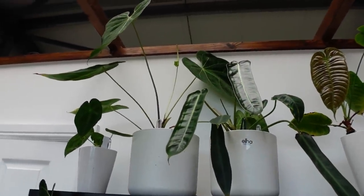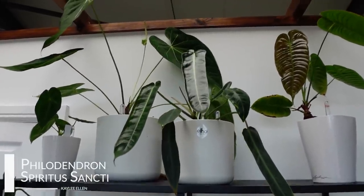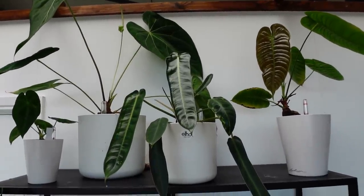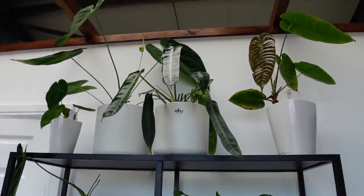I'll go over this one very quickly. This is my Philodendron spiritus sancti, just chilling. Well, it's some of it — it's not technically the full plant. And it's starting to size up real good. If you can see that leaf there, it's getting there now, which is great. So I'm really happy with that. That lives up here in a self-watering pot and it just chills.